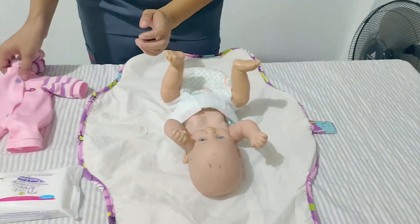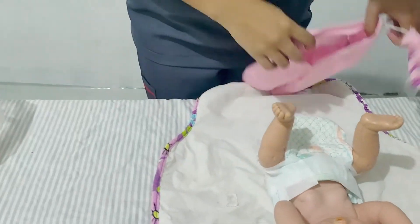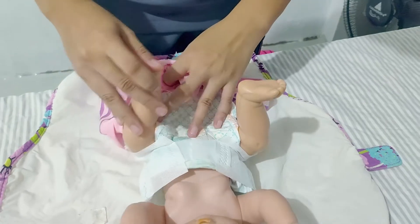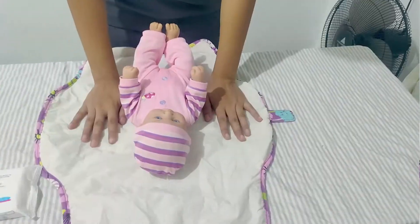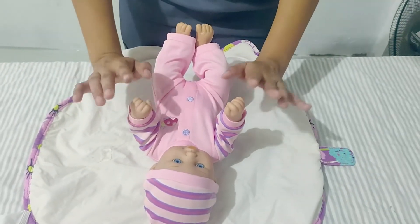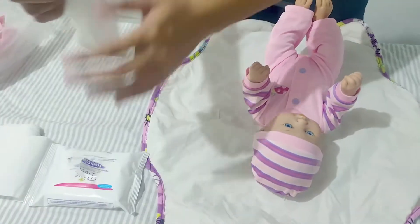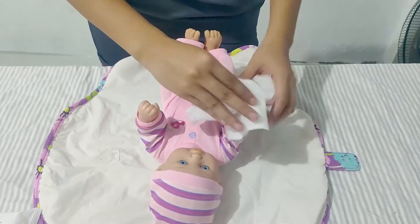Now we will dress the child with her new clean clothes. The child now has her new clothes on.